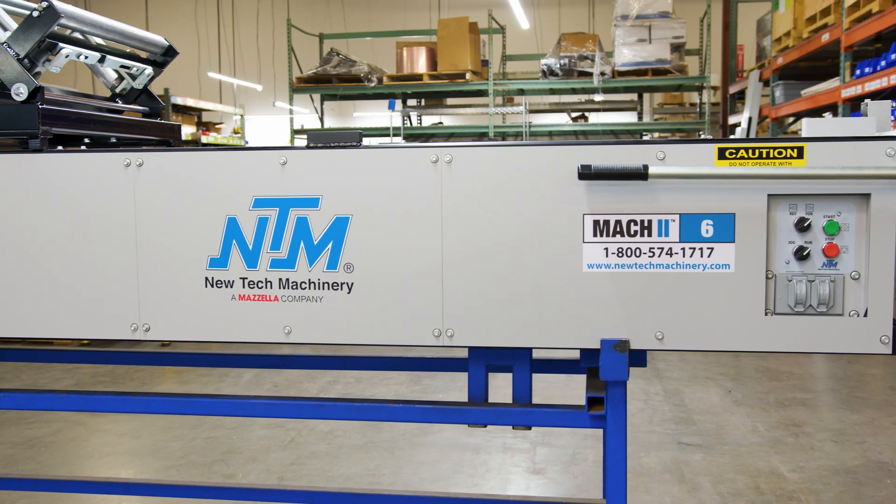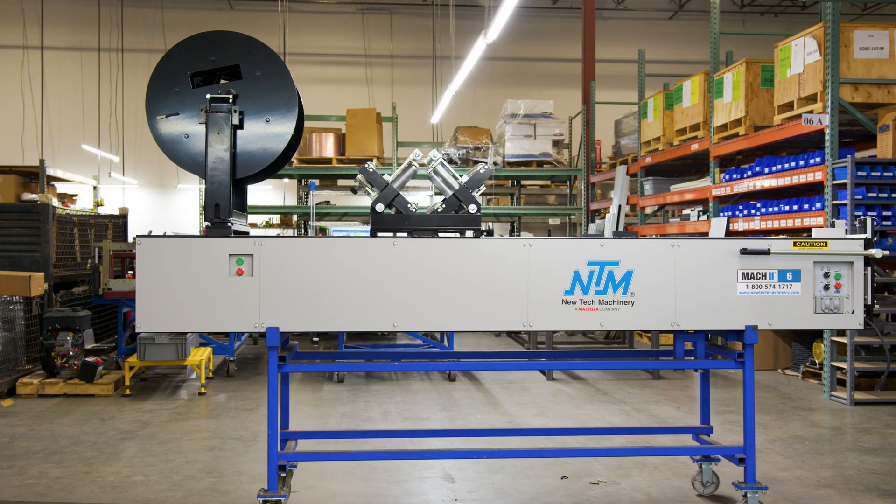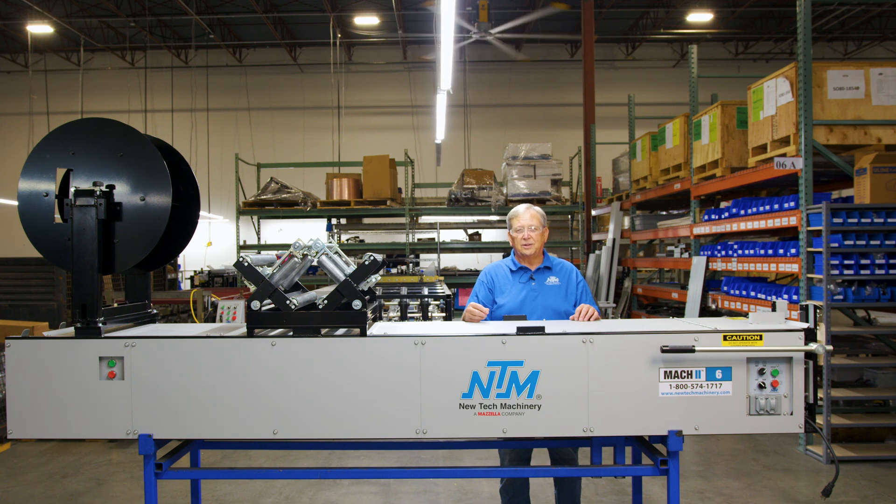Hey everyone, Ron Schell here. Question for you: what is the 6-inch Mach 2 gutter machine? Stay tuned and we'll show you exactly what it looks like.